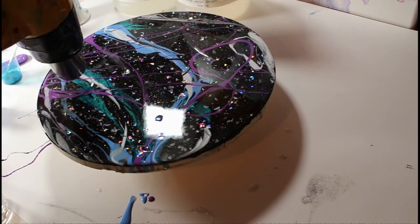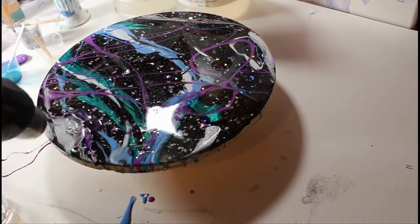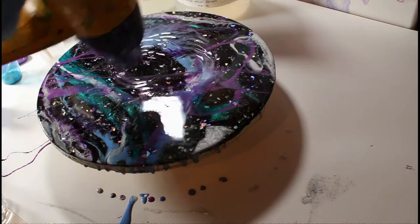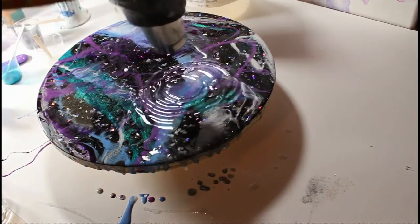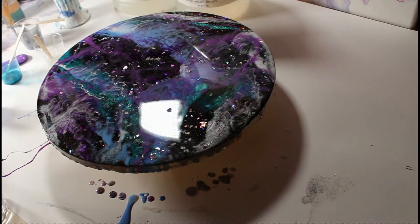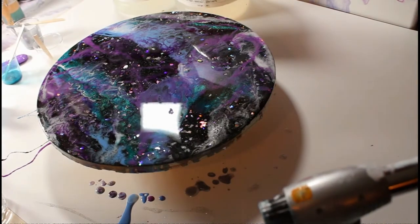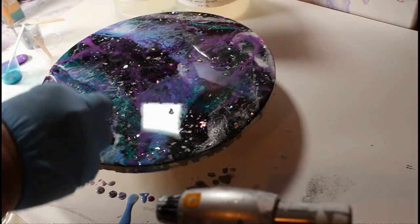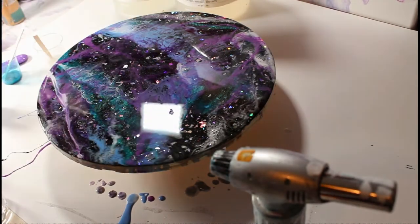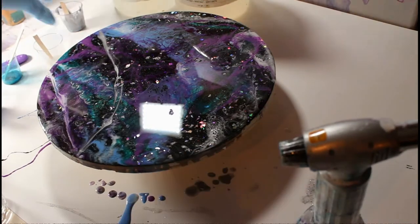Now I'm using the heat gun — I bought this one on Amazon and it comes with a bunch of different nozzles. I'm using it without any nozzle right now, but you'll see me go in later with a focused nozzle to move the resin more precisely. One of the mistakes I made when I first started using resin was not making sure the room was warm enough. Resin really likes warmth — it has almost a honey consistency. When it's cold it's thick with bubbles; when warmed up it's nice and runny. The heat gun is also less likely to overheat the resin than the torch, but I like utilizing both.